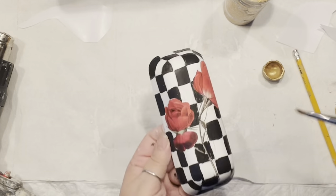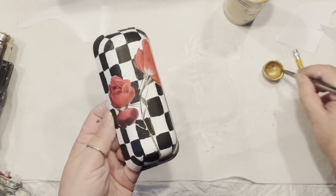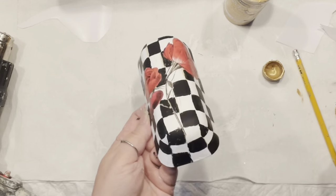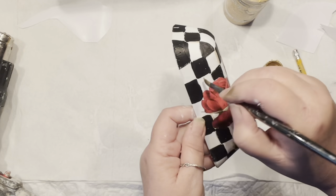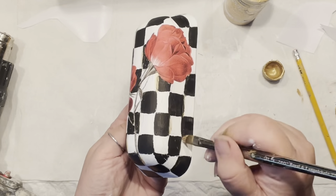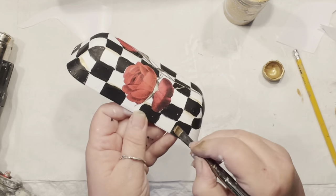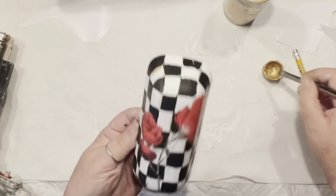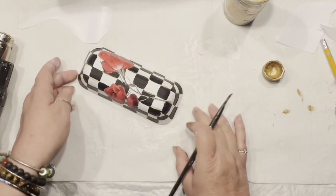Now it's time to bring additional juice to it by adding a little gold. I'm going to highlight some areas — especially where my lines were too wonky — with a little bit of gold. I don't do it everywhere and I don't create long lines; I just go a little bit on the white and a little bit on the black, and every single time I do these, they always look different.